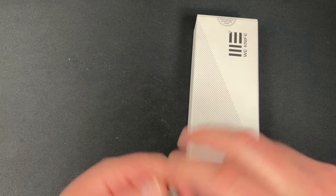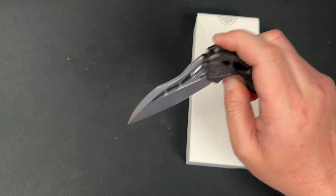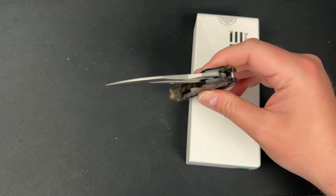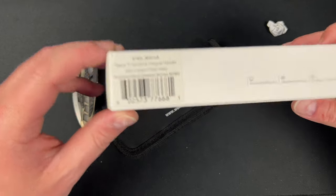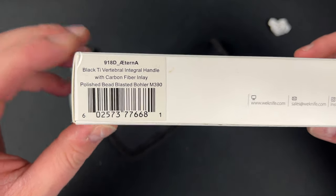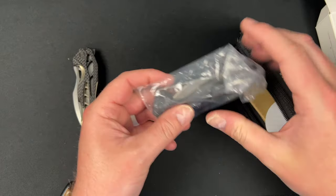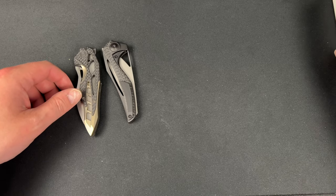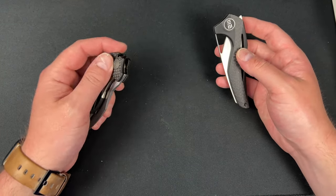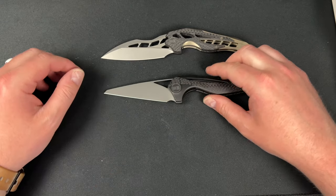Then we have the brother to the We Knives Arrakis — this is an Isham design that I'm hoping to raffle off with proceeds going to the Isham family. I believe this is called the Eterna — it's a black titanium vertebral integral handle with carbon fiber inlay, polished bolster, M390 steel. It's literally the brother to the Arrakis. We're gonna see which one I like better because I'm actually curious — I thought the Arrakis was the coolest looking Isham design. Oh yikes — here's the Eterna.